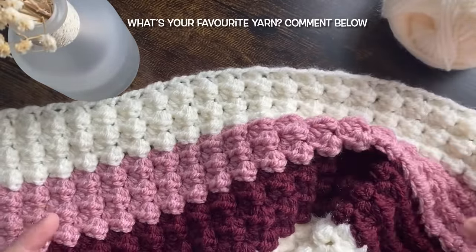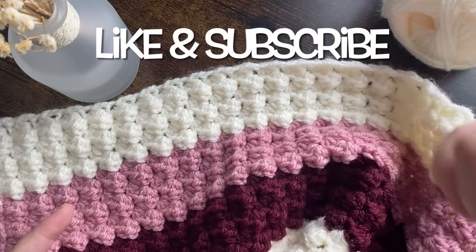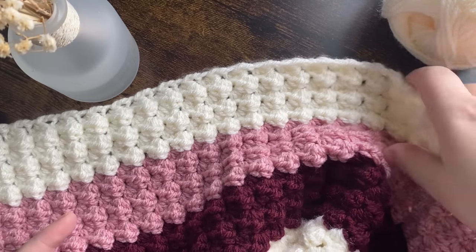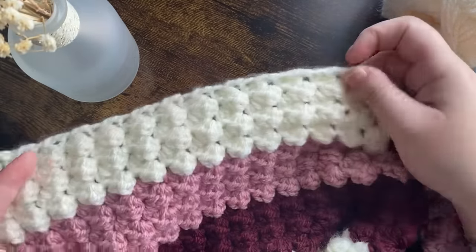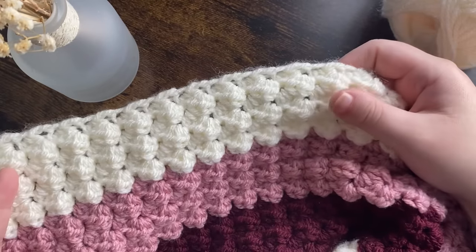The size I've made here is for a baby blanket. I'll pop down below all the information you need to know about sizes, how many to chain, and what kind of stitches we're doing. I've also got a written pattern available for free on my website — you'll find the link for that down below as well.